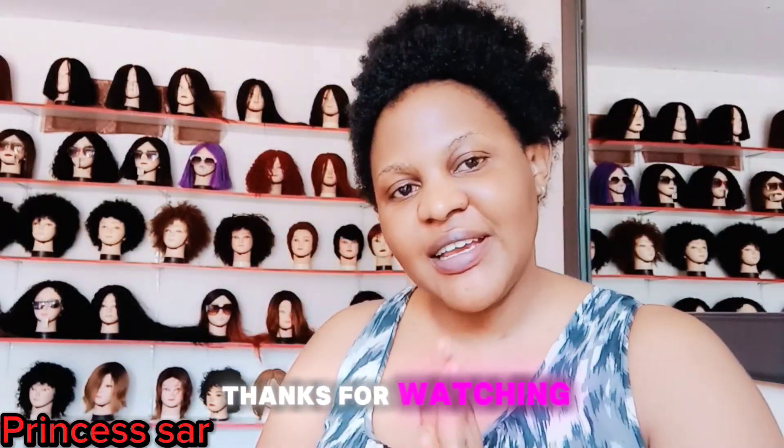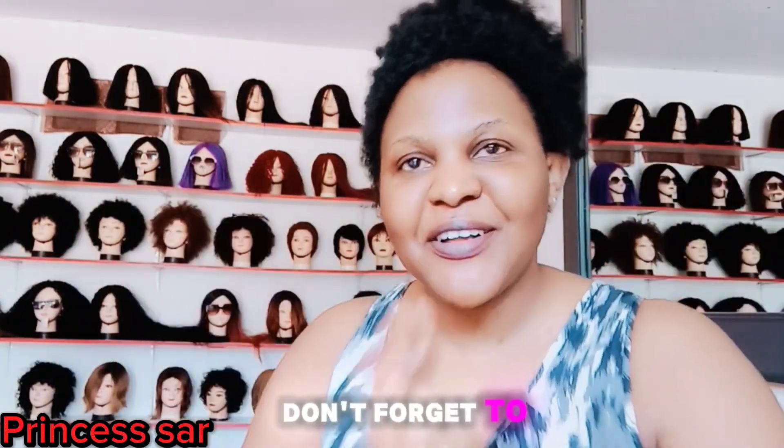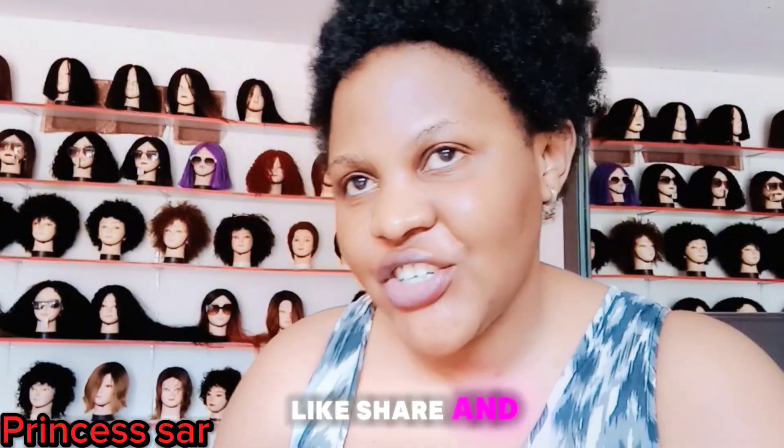So guys, thanks for watching, see you later. Don't forget to subscribe, like, share and comment. Love you. Bye bye bye!